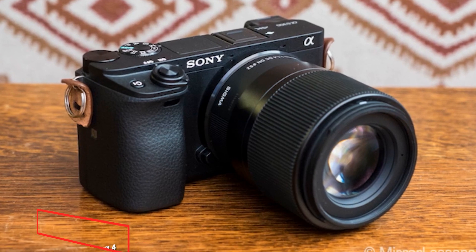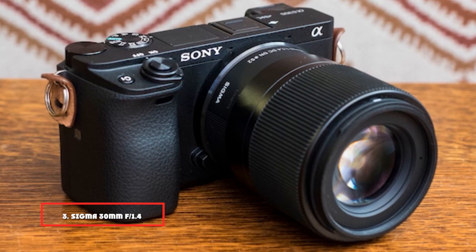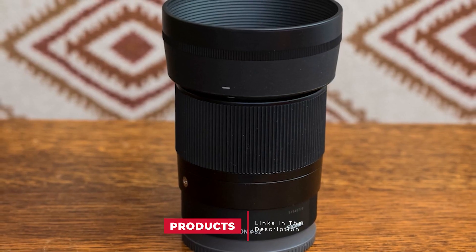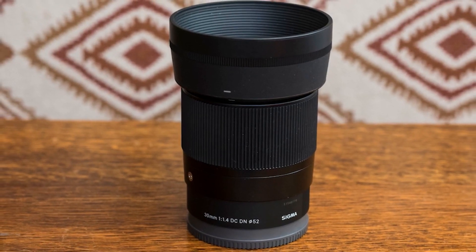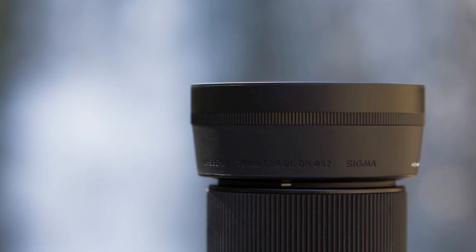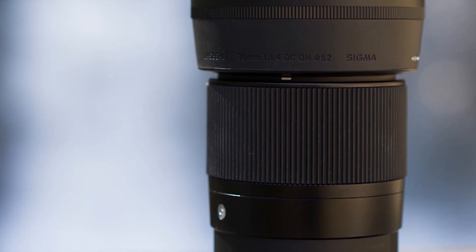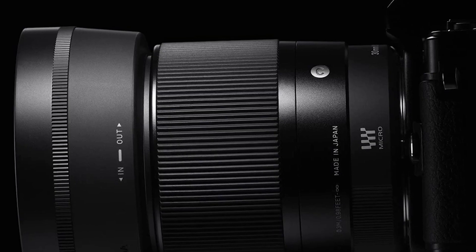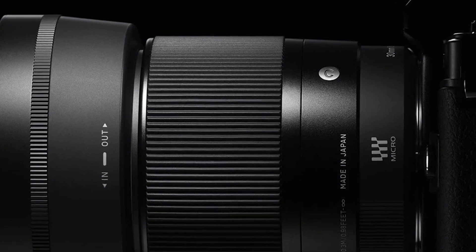The number 3 position is held by the Sigma 30mm f/1.4 DC DN Contemporary. This is a superb compact lens equivalent to a 45mm on a full-frame camera. With great versatility, it's well-suited for portraits, reporting, product photography, and street photography. It suffers from moderate barrel distortion and minor vignetting when at f/1.4, but overall its optical quality is just excellent. Color rendition is amazing, it's exceptionally sharp, and its very large aperture of f/1.4 gives a superb bokeh and makes it very good for low-light conditions.